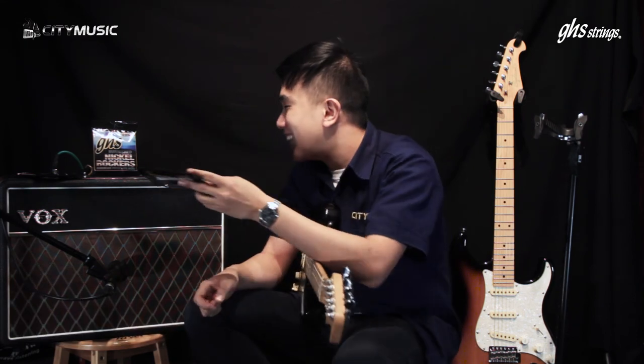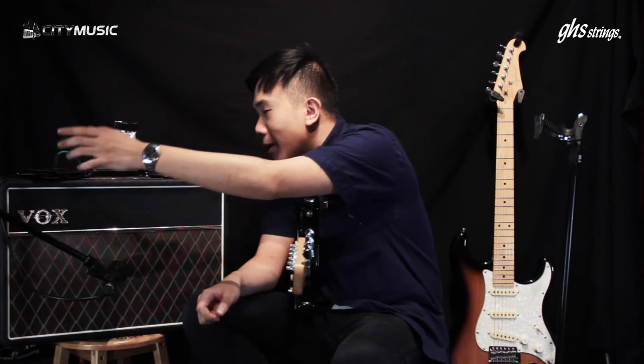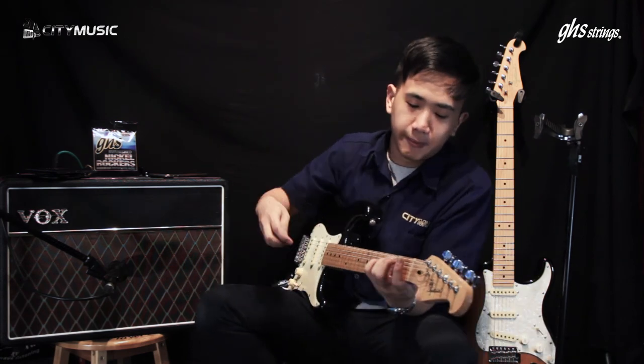Alright, so now we've gone through all three. Come on down to the showroom. You can use this video — let us know what you like, what you don't like, and we'll help you find the right strings. See you next time!